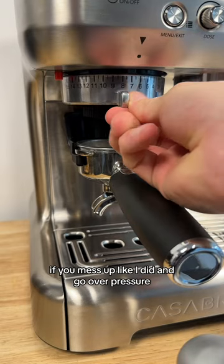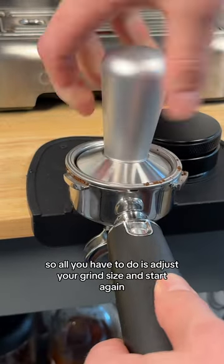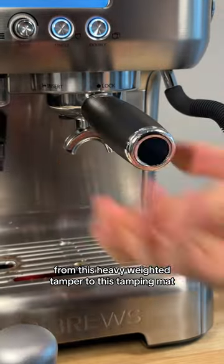If you mess up like I did and go over pressure, the machine will actually stop itself. So all you have to do is adjust your grind size and start again.